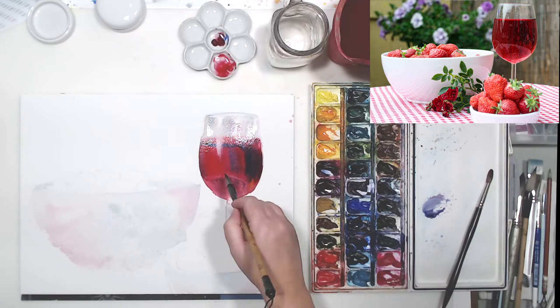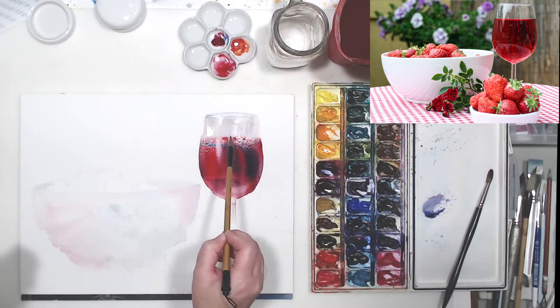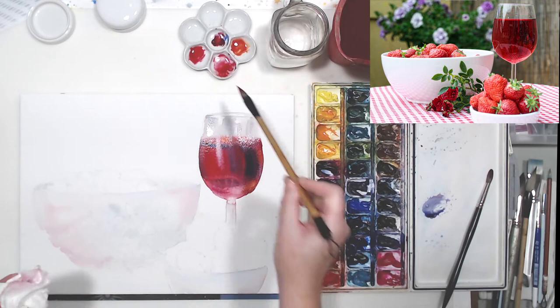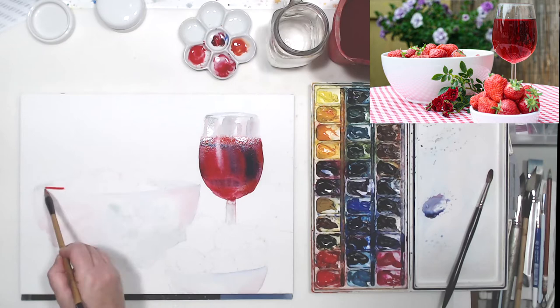Painting glass objects can be a bit tricky. We just have to really carefully look at our reference photo and not be afraid to lift color if we apply too much, like I'm doing right now. That's how you create the effect of those reflections on the glass. It's also a good idea to go a little bit lighter on the glass because it doesn't have color - it just reflects what's around it - so we need to have a light touch when we work on the glass.